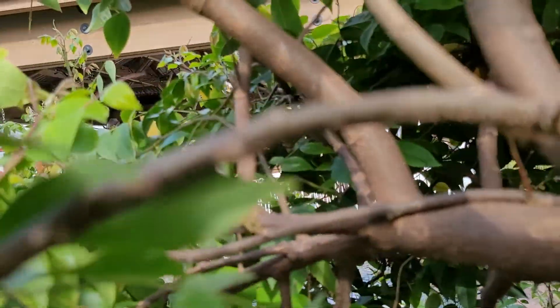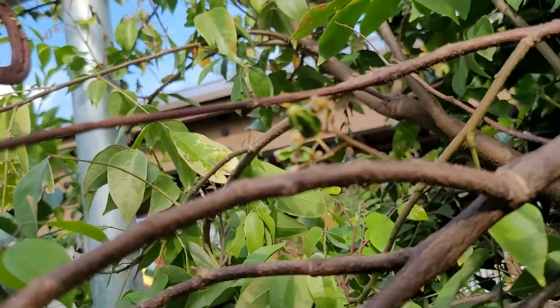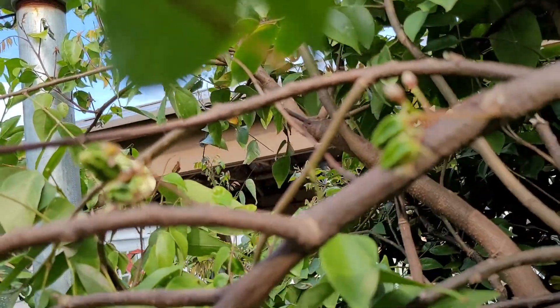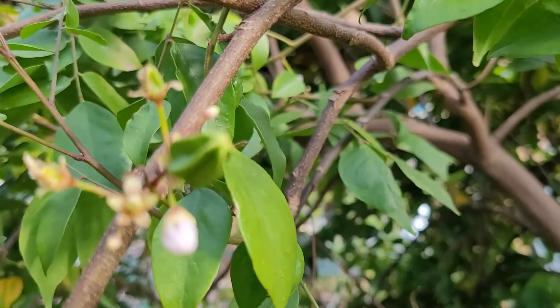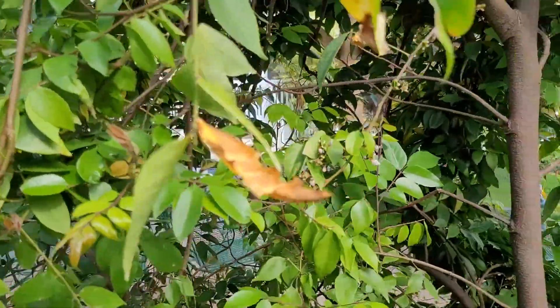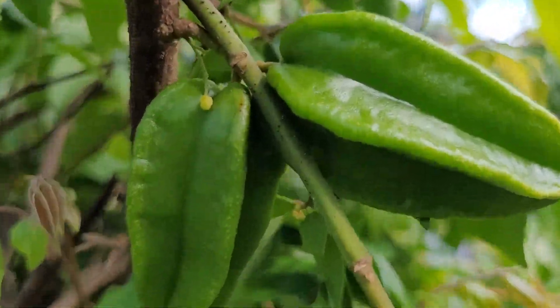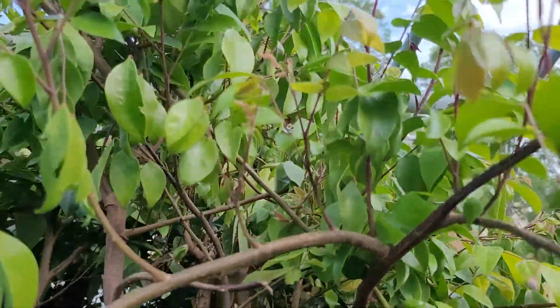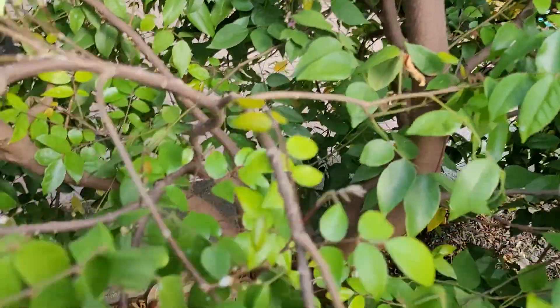All the way in there, up there. So it looks like they've decided to hold fruit. There's some bigger ones, and a lot more flowers coming.